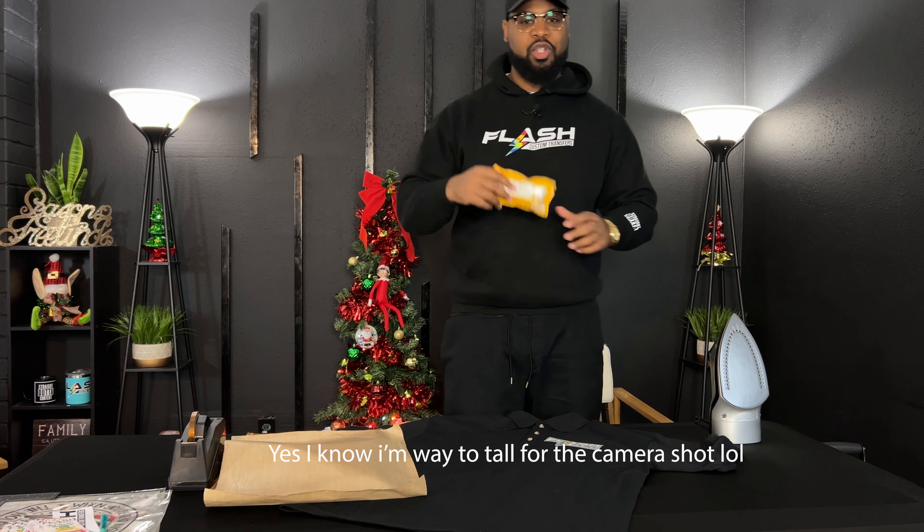In this video, I'm going to do an experiment. You get a lot of people out there asking me, can you press a transfer with an iron? I don't know, so I'm going to let you guys know if it works today. Go ahead, grab yourself a snack. Let's get into this video.